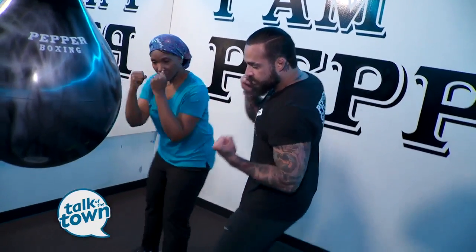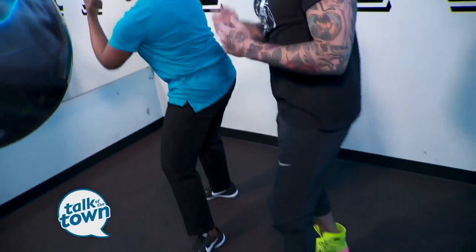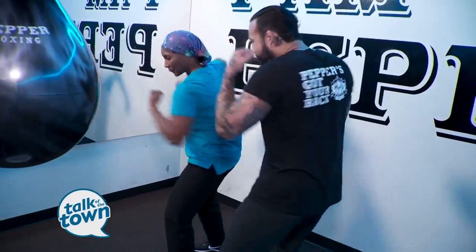Let's go for the five and six — the uppercuts. The five goes right up the middle, and the six on the right side as well — you're going to pivot on your hips. Let's throw the five and six together. So we have the one, two, three, four, five, and six — there you go!